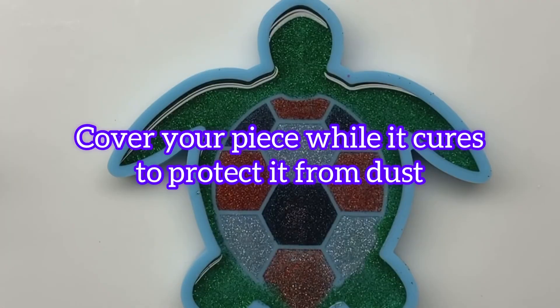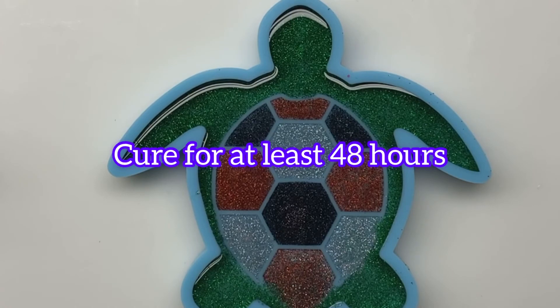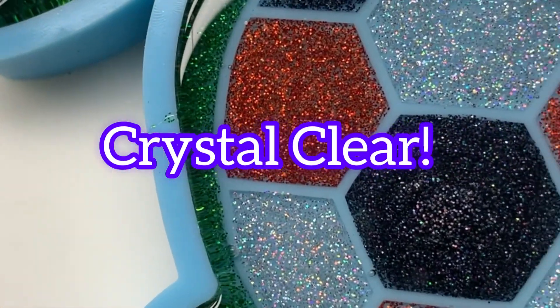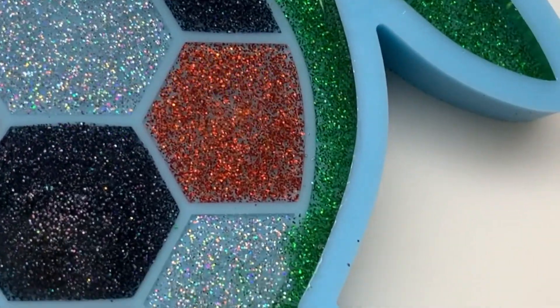Don't forget to protect your piece from dust and dirt while it cures, and make sure you let it cure for at least 48 hours before touching it. The end results are crystal clear, gorgeous, glass-like resin.